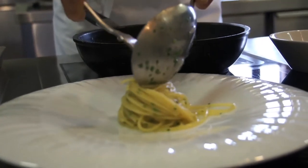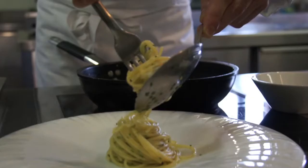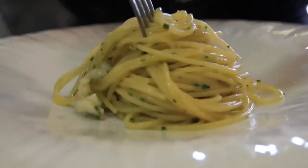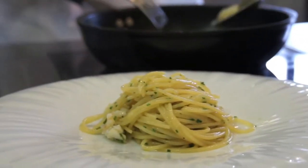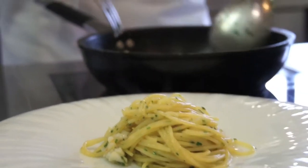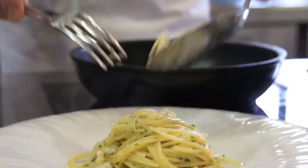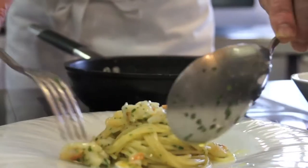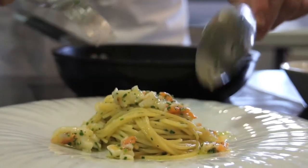Arrotoliamo gli spaghetti con un cucchiaio, riusciamo anche a tenerli dritti. Andiamo ad aggiungere i pezzettini di mazzancolla che, come potete notare, non sono troppo cotti. Con una mazzancolla così fresca non abbiamo bisogno di cuocerla troppo, perché si asciugherebbe e perderebbe molti dei suoi profumi interessanti.